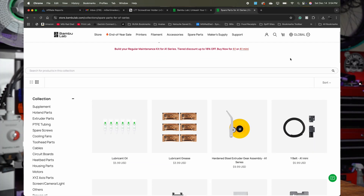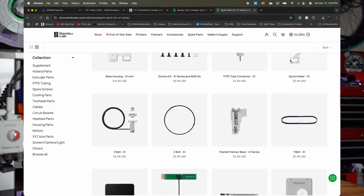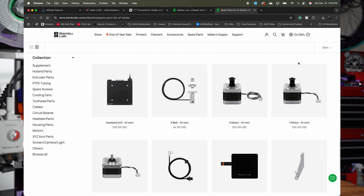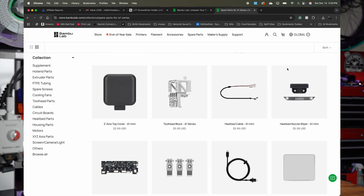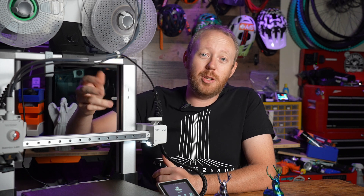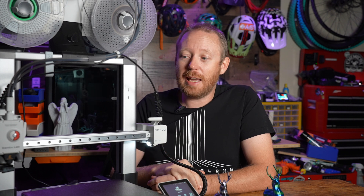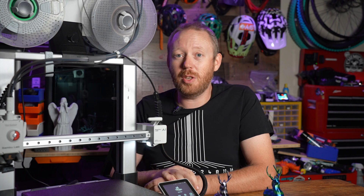One of my favorite things about Bambu Lab is the fact that they have all the parts you need to repair your printers right on their website. A lot of companies really lock down your ability to do that, but Bambu Lab is really open to you being able to repair these yourself. It was really easy to replace the cable I damaged — I just went to the Bambu Lab website, added it to cart, checked out, and had it within a week. There's not a lot of other companies where you can do that.